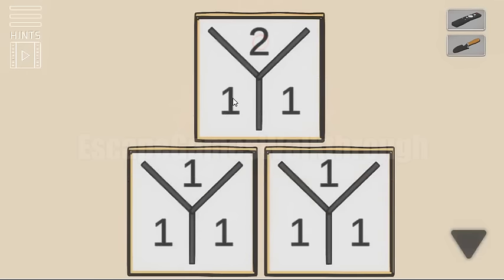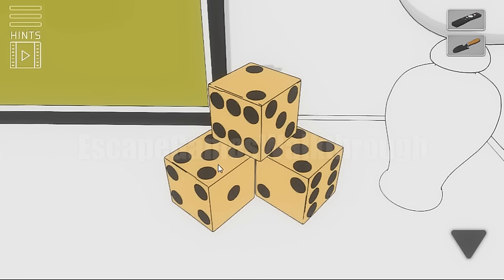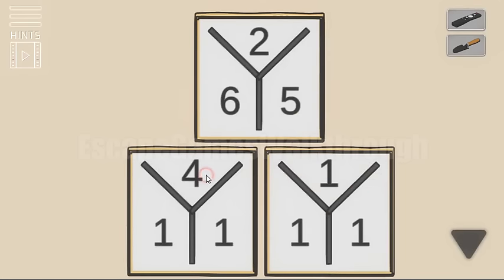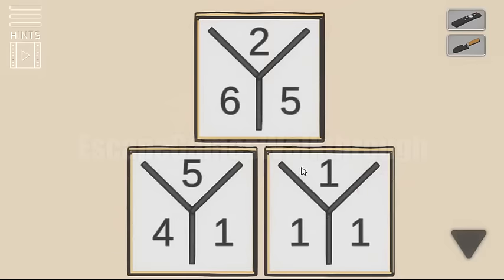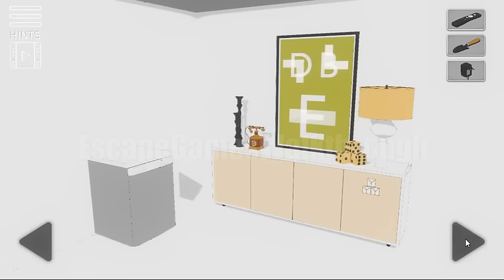Let's set the same here: 2, 6 and 5. Then for this dice: 5, 4, 1. And the third dice is 5, 2 and 6. So we've got a power supply.